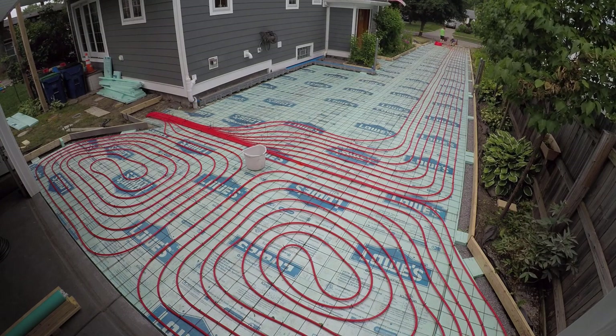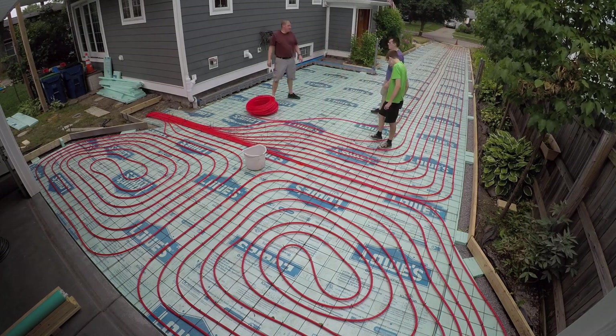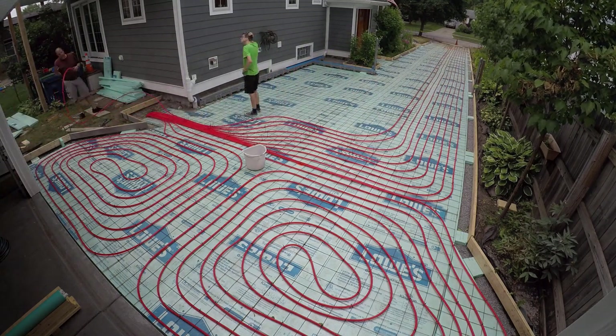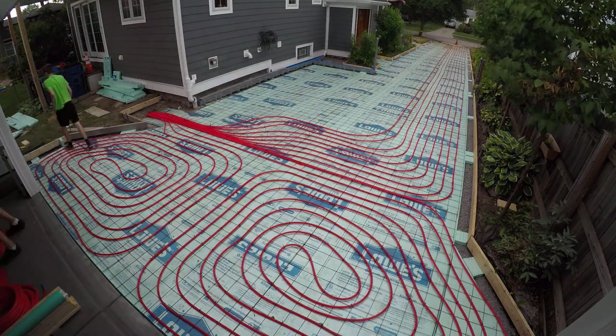We're just following my diagram at this point and zip tying down the PEX — roll it out, clip it, stick it down in, somebody goes down and grabs it, we make sure we mark it with a Sharpie, and we're good to go.